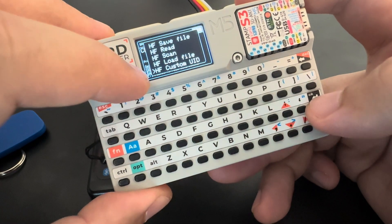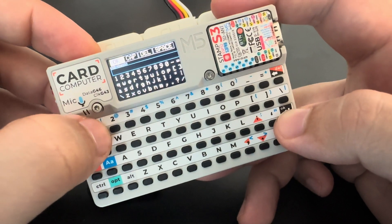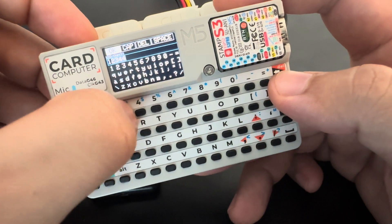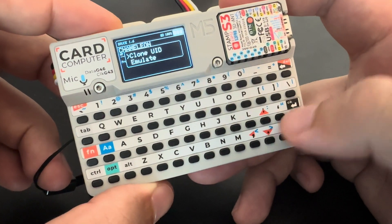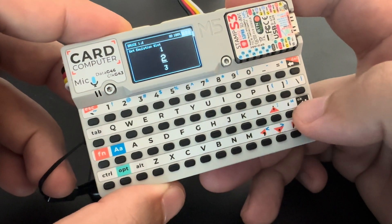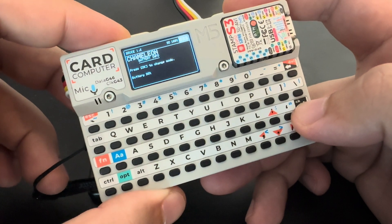The custom UID works the same way. For example, I want to set 1 2 3 4 4 3 2 1 and emulate on slot 2.